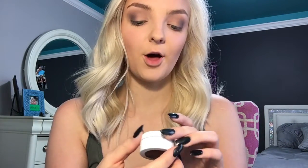Now we're going to go in with ColourPop Super Shock Shadow in the shade Weenie. This is like the best color ever — it's so pretty, it's like a rose gold kind of color. We're just going to pack this on our lid.